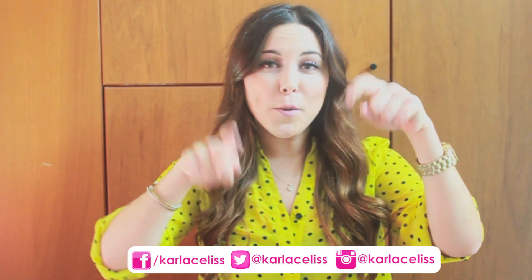I really hope you guys like it. If you do this cake, please remember to send me a picture to my Facebook, my Twitter, or my Instagram.